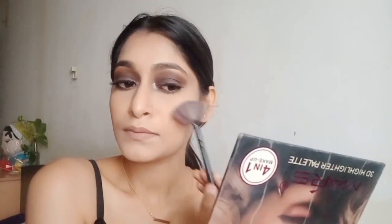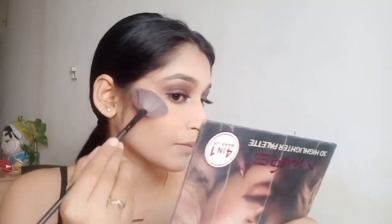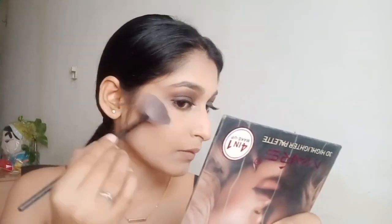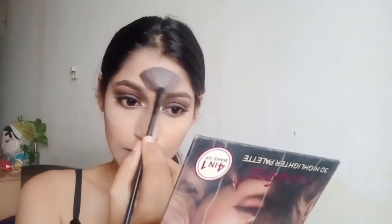Now add some highlighter to your face so that your face looks bright and shiny. Here's another lip shade which you can also carry with this makeup look.